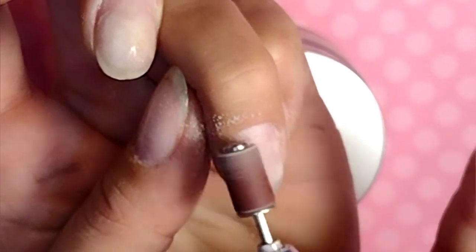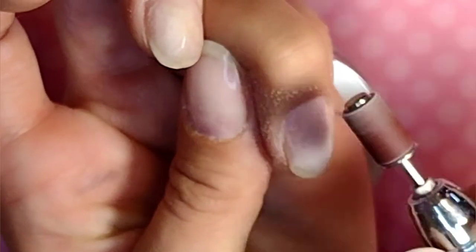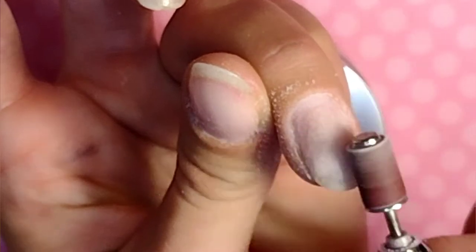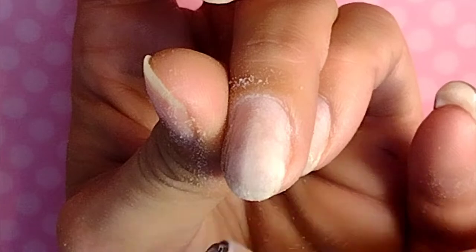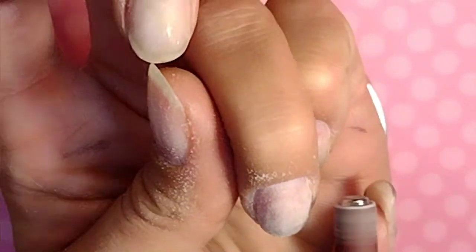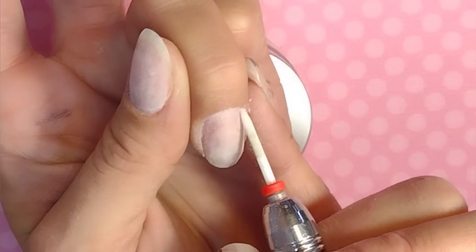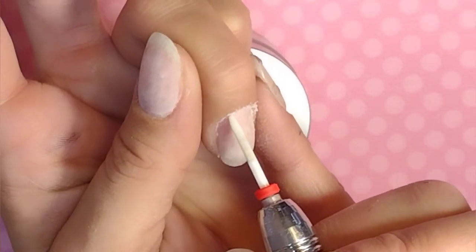Then I go in with my sanding band at 5,000 RPMs, and just use this to get up whatever dead skin on that nail plate is left over and remove shine. The entire time I keep this parallel to the nail plate — I do not gouge it in at a 45-degree angle. I don't want to create rings of fire, and I don't want to cause any heat spikes. So I just make sure that I'm gently caressing it over the nail plate.